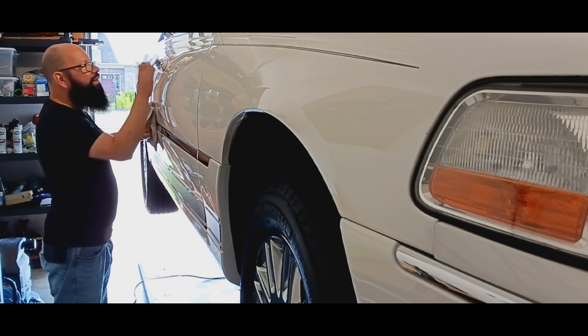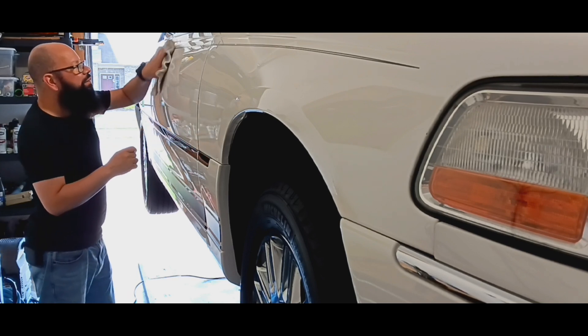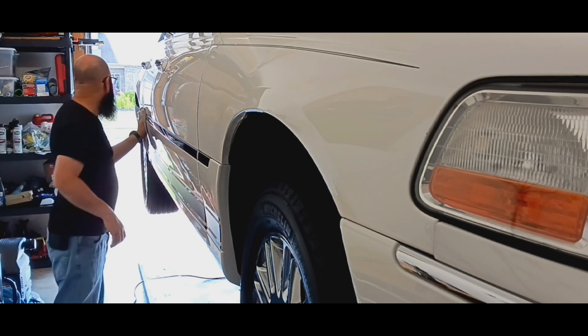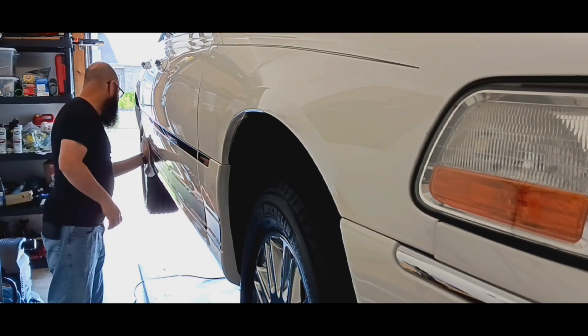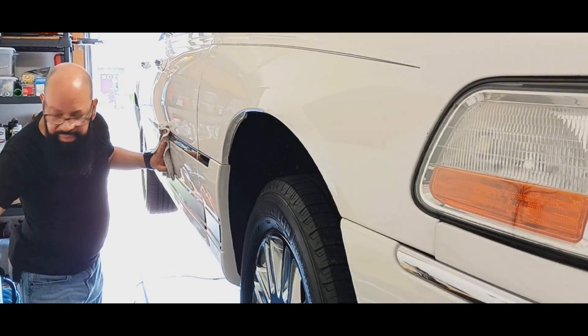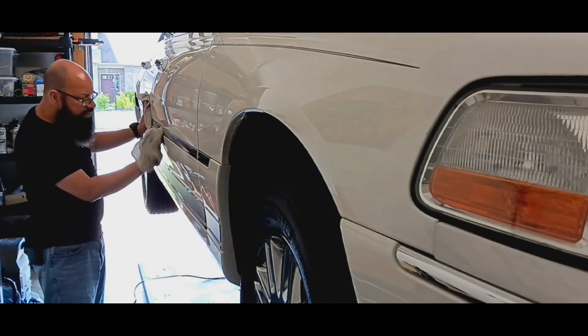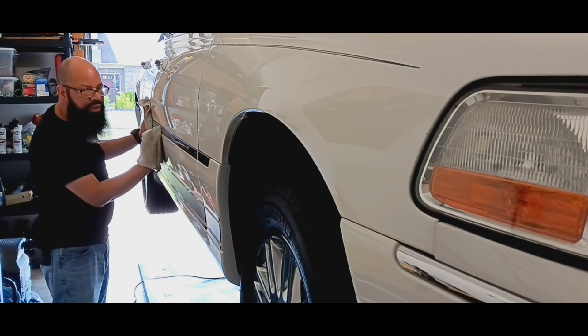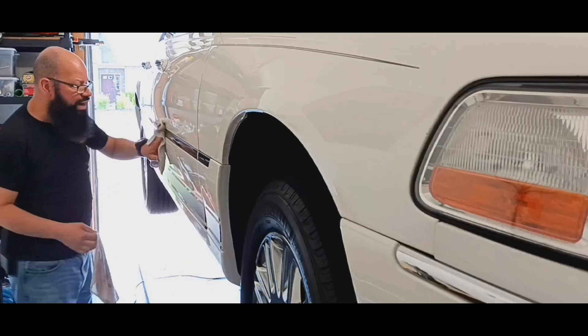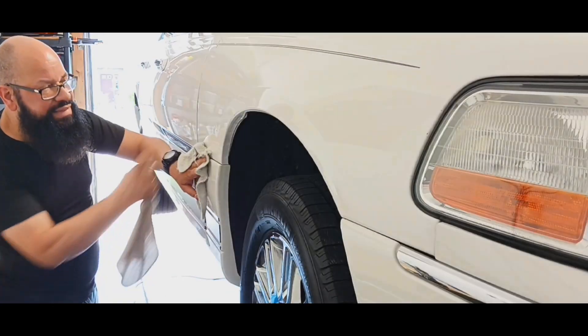Wax this part right here — it's a lot of bugs. Hike this right here. Tried right here. Hike that chrome. Like I said, I have to get the vibrant white, not bright white. Bright white is not gonna make it come out. This is vibrant white.